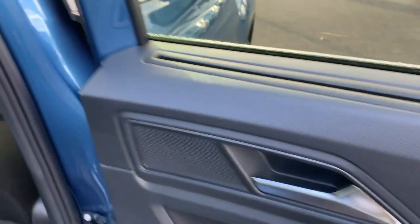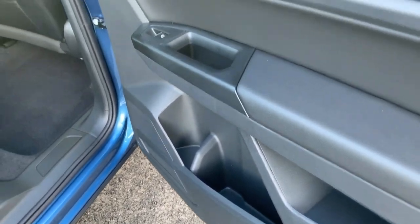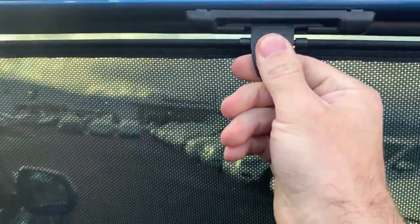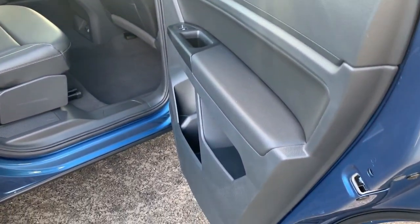Before I leave here, you can see the cup holder and the door down below. You also have the rear screen — this goes up and clips up. Nice sunshade. It actually works pretty nicely when it's really bright out.